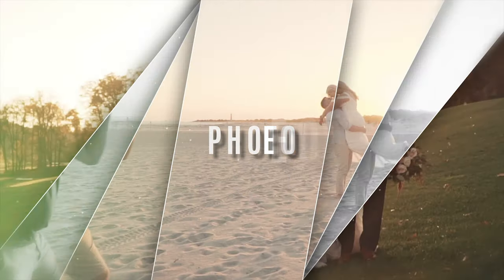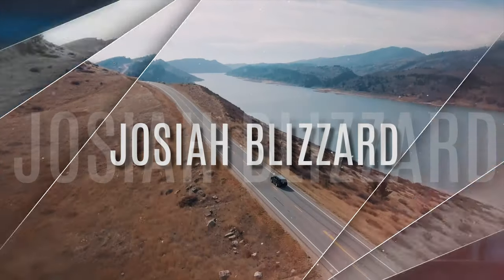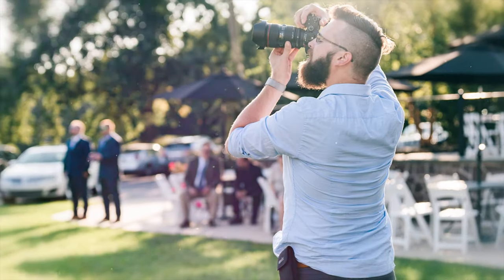I realized I've never shown you the inside of my wedding photography kit, and it's about time that I do, especially since it's the start of 2019 and these 'what's in my camera bag' videos are going around everywhere. Welcome back — my name is Josiah Blizzard. I'm a wedding photographer and filmmaker based in the Philadelphia region, and I'm going to show you what's inside my entire wedding photography kit.